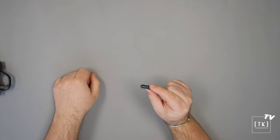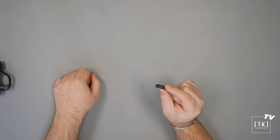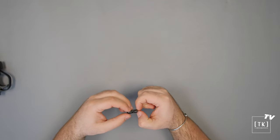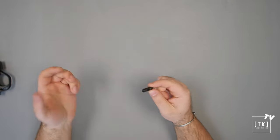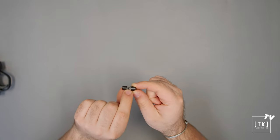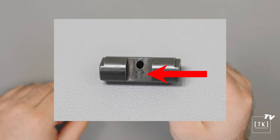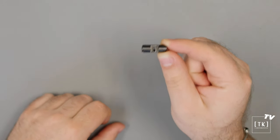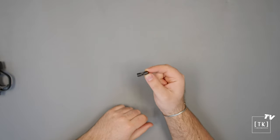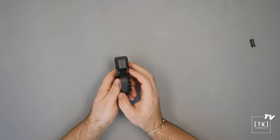One quick note: this part is very similar to the version we make for the 10/22 and 10/22 Charger platforms, but they are not exactly the same. To help you distinguish them — especially if you have two disassembled — we have engraved a small 'P' on the flat of the safety drum to indicate it's for the PC Carbine or PC Charger. The version without any marking is for 10/22 base platforms.